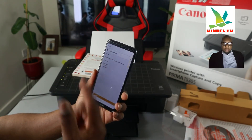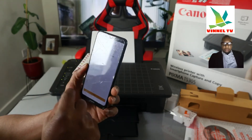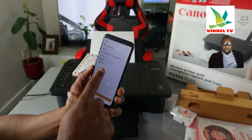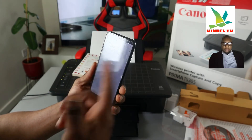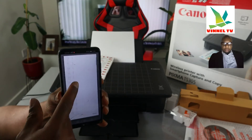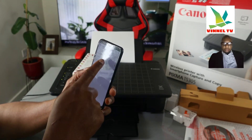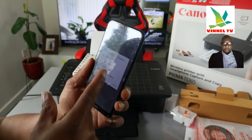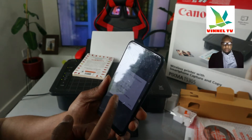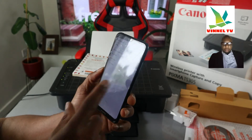It's now showing us the print settings. For how many copies — one. Paper type is A4 plain paper, colored. If there's anything you want to change, you can change it. If you want more than one copy, select how many copies you want. Paper size is A4 — if it's letter, 4x6, or L 89x127mm, or Hagaki, you change it to the particular size of paper you are using.